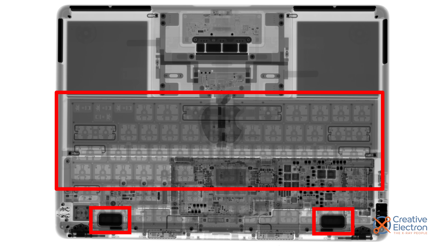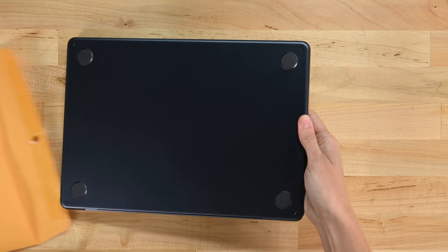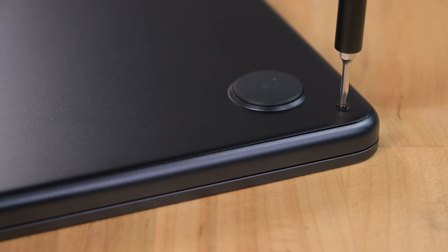We also get a glimpse at the keyboard — not super serviceable, but at least it's not as fragile as the butterfly keyboard era. It's been 14 years since this joke was relevant, but the Air has come a long way, so let's open it up.